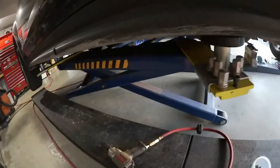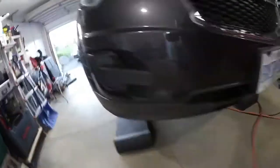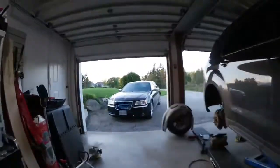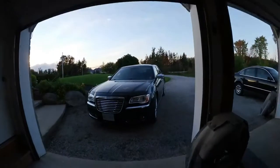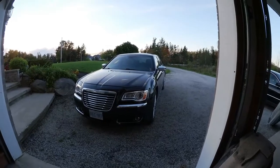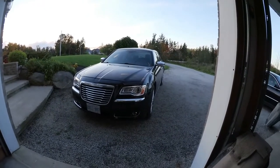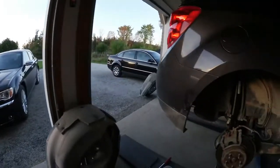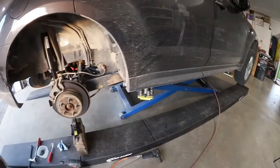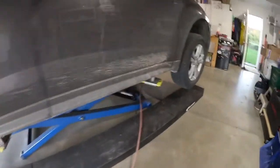I'll try to do a separate video on how I set this up. The main reason I got the ramps wasn't for vehicles like this — it was for stuff like my Chrysler 300, which I did a video on the blind spot sensors and how they fail. Because of the angle of my driveway, the car hits the lift before I can drive over top of it, so I needed a way to get the car off the ground as I go.